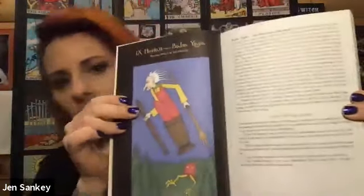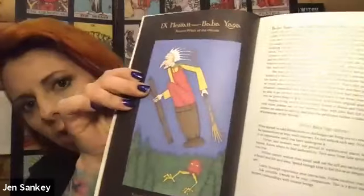The book is like a full-size book and it actually has a full-size picture of each card and the meanings. It tells a story about whatever goddess is on there — so this is Baba Yaga — and it tells you all about her and what to expect when she shows up in a reading.